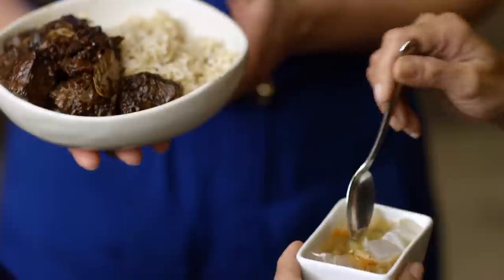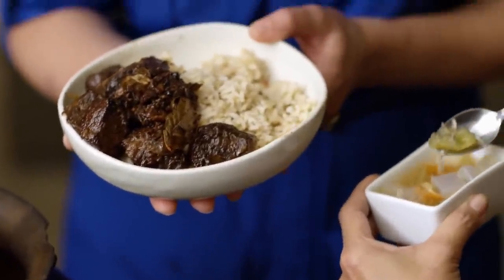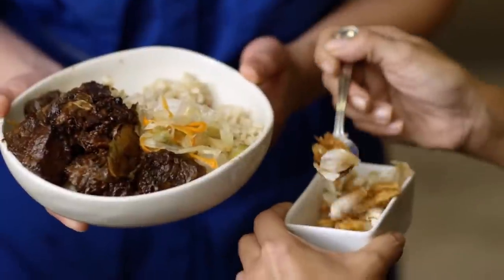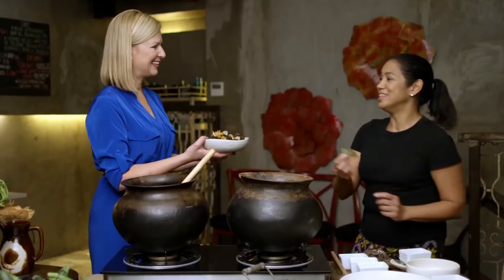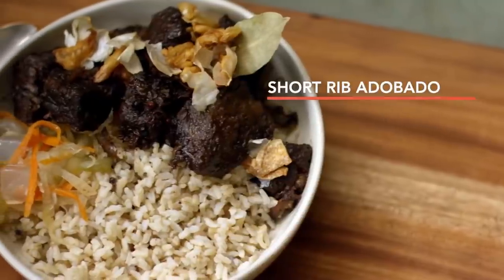Adobo is always enjoyed with atchara, which is a pickle made from raw papayas and a little bit of bitter gourd, the ampalaya. My little take on this is I added some nata de coco, which is like a coconut jelly. So this pickle will cut the richness of the braise. And then fried garlic to garnish — skins and all. And finally, just a bay leaf to top it off. And here's the short rib adobado.